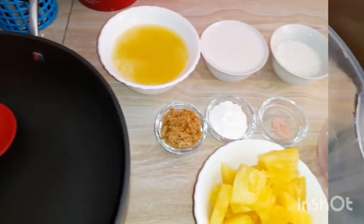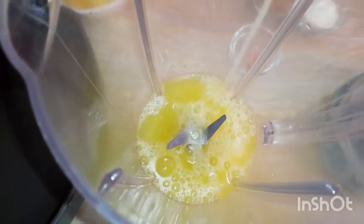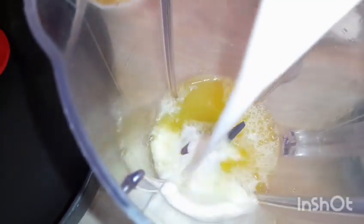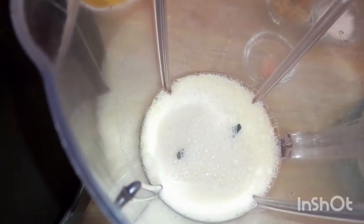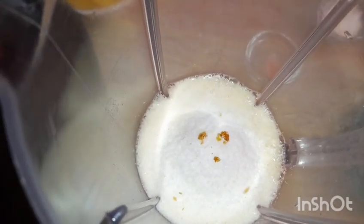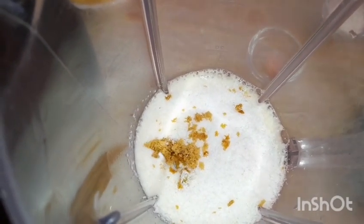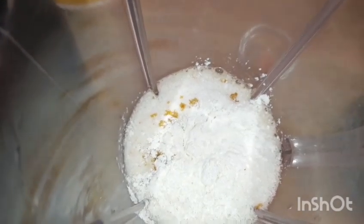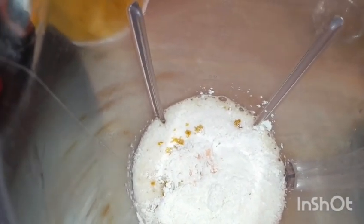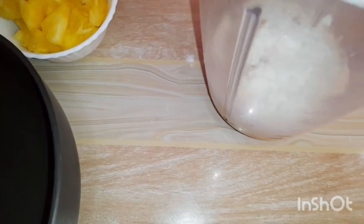I'll put the first six ingredients in the blender. I've already added my pineapple juice, followed by my coconut milk — very thick, white, and creamy. Then we're adding our desiccated coconut. If you wish, you can grind the desiccated coconut before adding so that it is a bit finer, but I liked it this way. I've added my jaggery, then my cornstarch, and lastly our Himalayan salt. I'll cover and blend until smooth and well mixed — and here we are, we have blended.